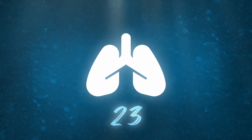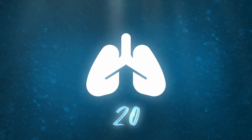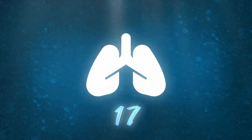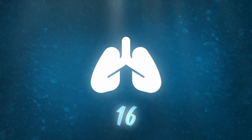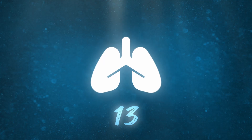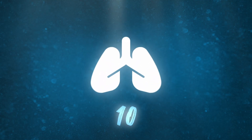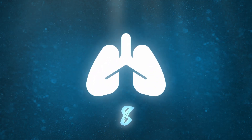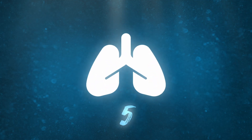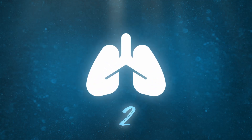Breathe in. Breathe in. Breathe in. Breathe in. Ten more times. Three, two, one.